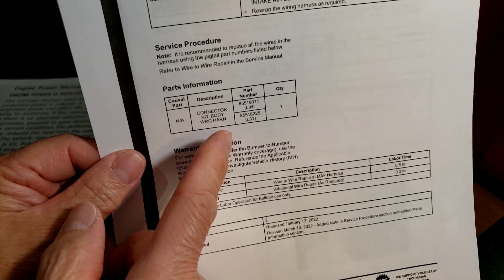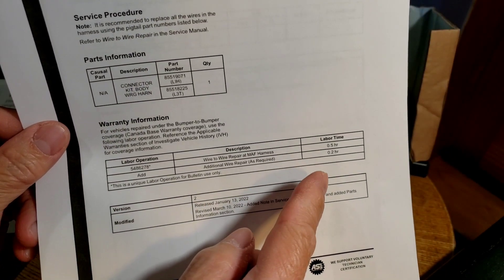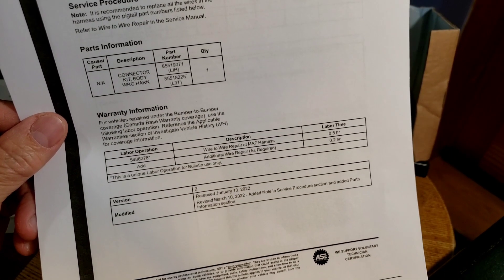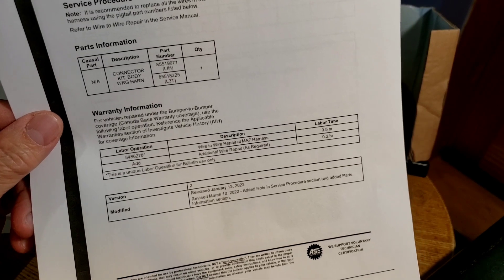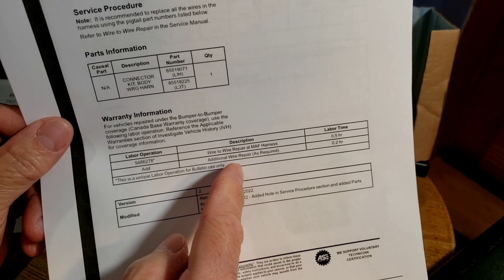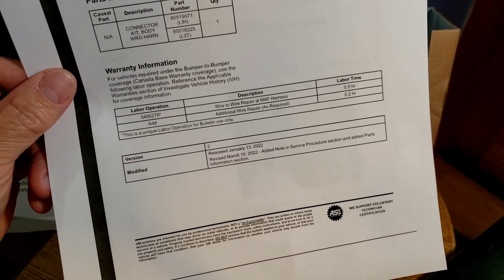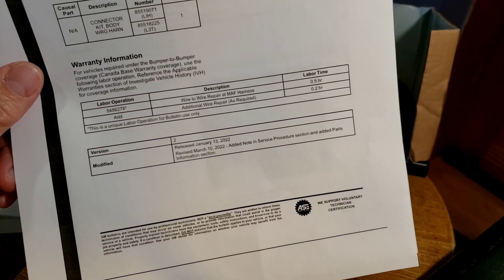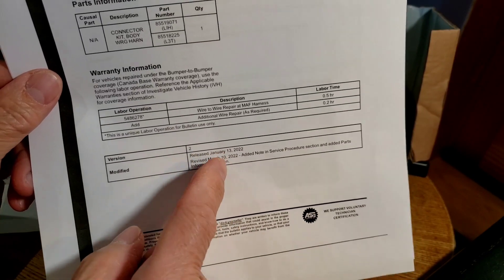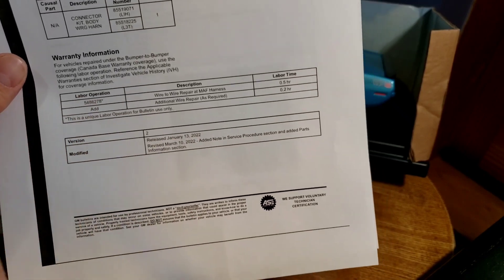The bulletin says the repair time is 0.5 hours — that's half an hour — plus 20 minutes if you need to repair additional wire. This bulletin was released in January 2022 for 2021 model year vehicles, so they pretty much knew well ahead of time that this was a problem.